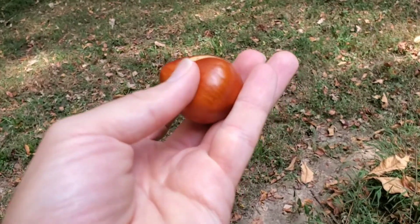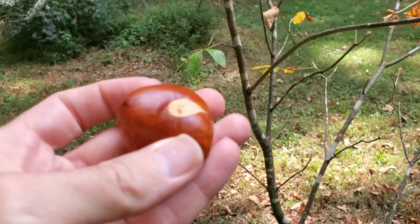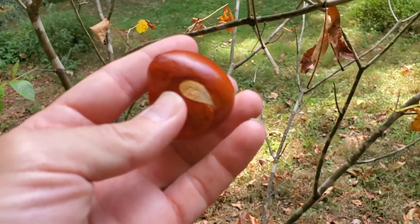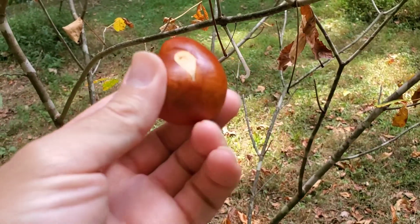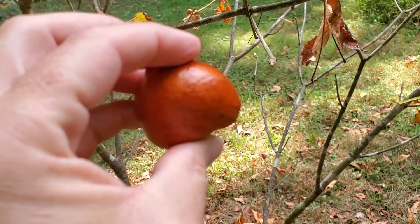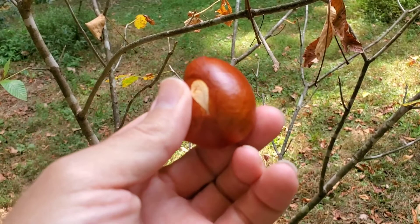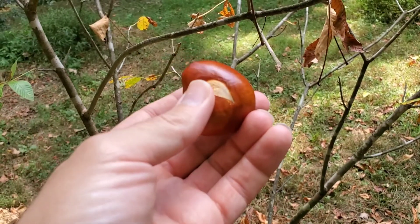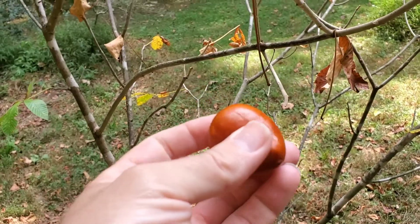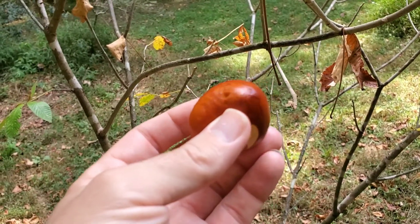Anyway, those can be planted anytime now and left to germinate in the spring. They produce a nice plant with red flowers that the hummingbirds are really going to enjoy, and it takes a few years for that to happen, but it's definitely worth the wait.